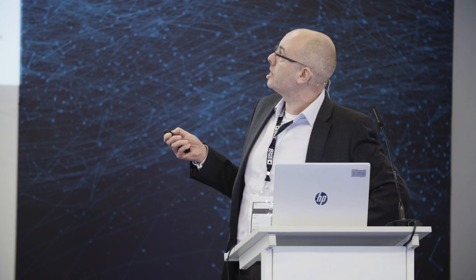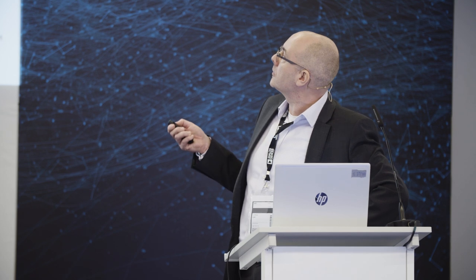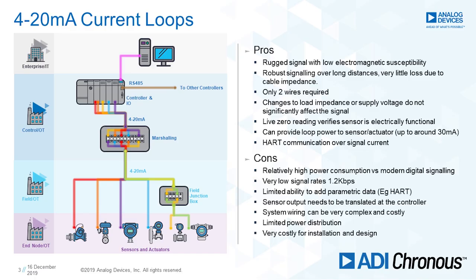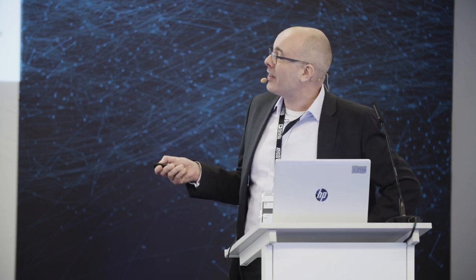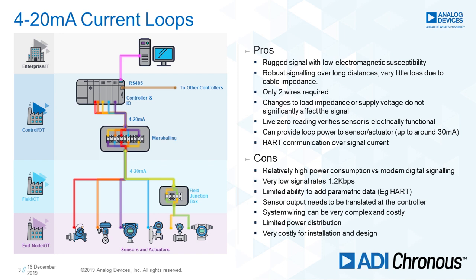In the majority of cases it's only two wires. Changes to load impedance don't greatly affect the signalling. It has a live zero, so if a cable breaks, you know it's broken. We can provide loop power to the sensor — so for temperature or pressure sensors, yes, you can supply power. For flow meters or valve actuators, probably not. And then we've got HART communication, so we can take secondary parameters over the loop. In terms of cons, it's relatively high power, it's very slow — HART is 1.2 kilobits per second — and you have limited ability to add extra parametric data. You get a sense of value and that's about it; if you're lucky you can get a secondary parameter.